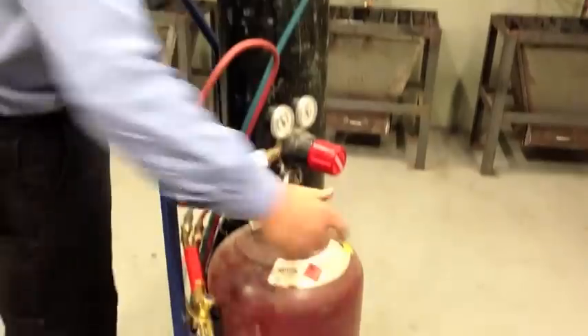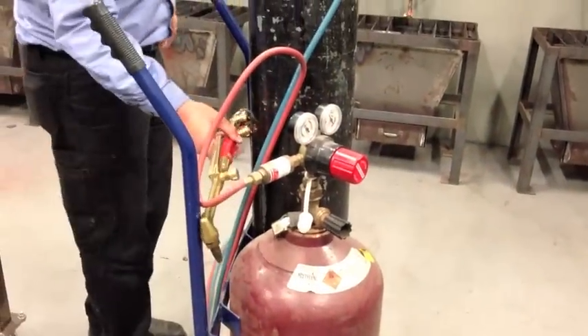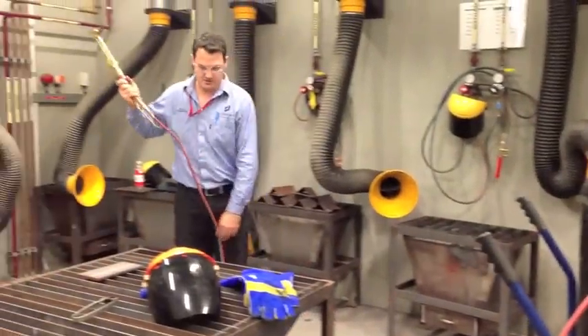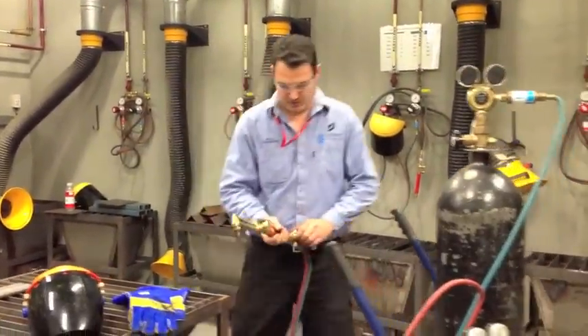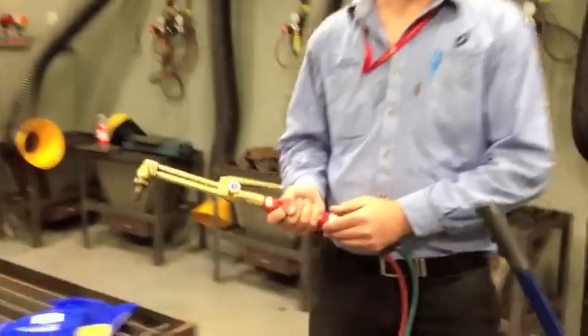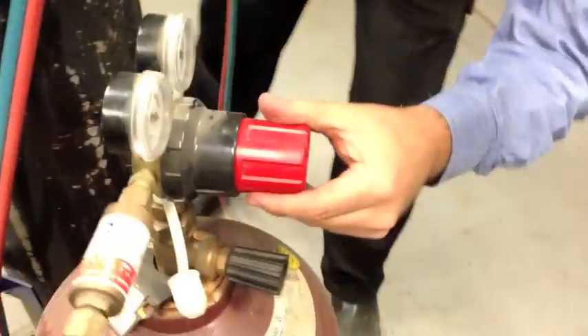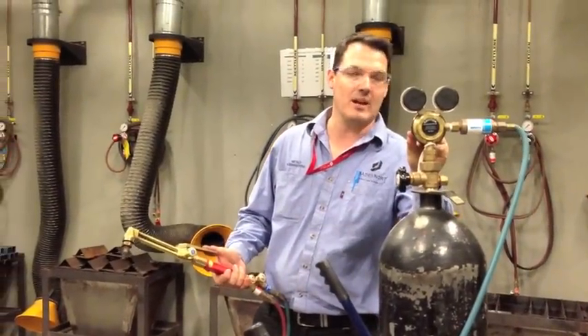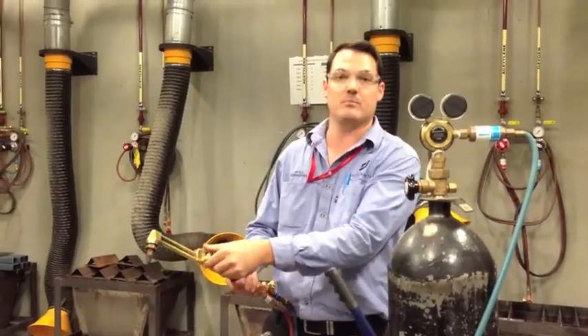So first things first, you turn on the bottles. Make sure there's no kinks in the line — nice and straight. We turn on our oxygen first and then we turn on our acetylene second, and we just double check. Set the acetylene to 100 kPa. Then we turn on our oxygen and set that to roughly about 180 to 200 kPa for 10mm of steel.